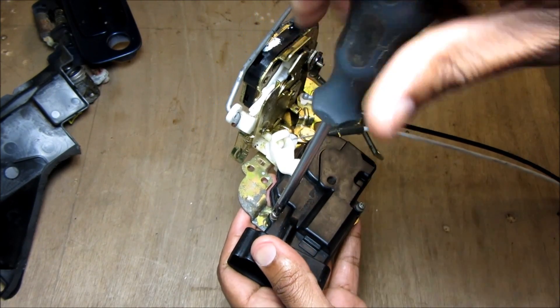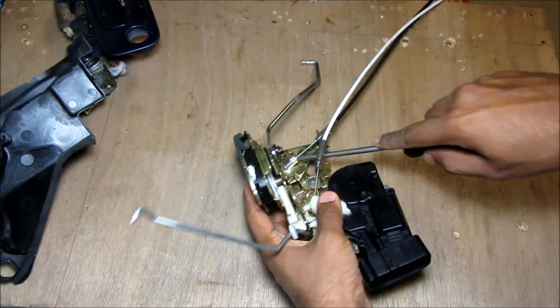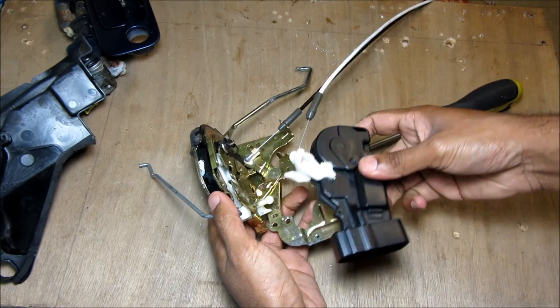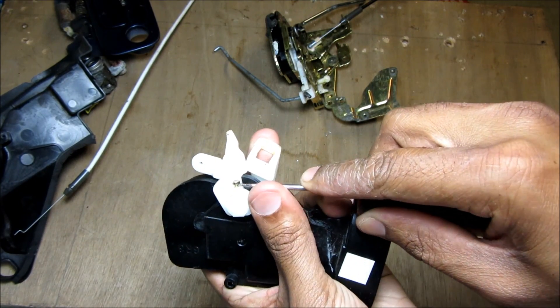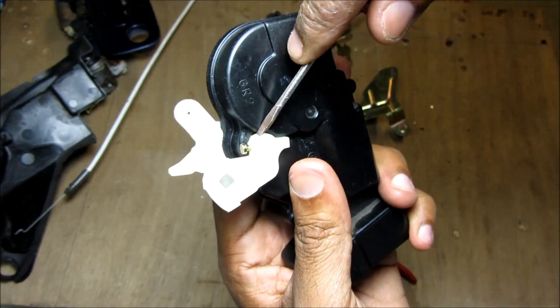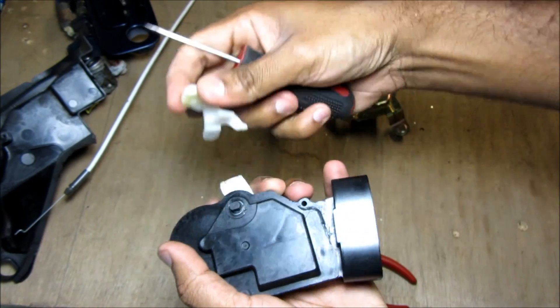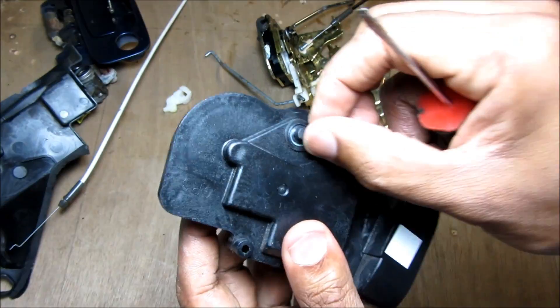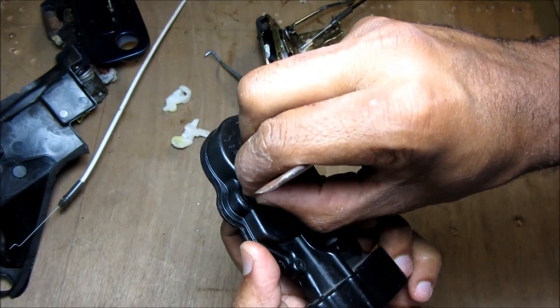I'm going to remove these two screws that hold the motor assembly to the latch, then use a screwdriver to lift up on this cable and remove the actuator assembly from the latch. There are two pins here I can pop out with a screwdriver — pop out the pin on this side as well. Then I can remove this white pulley from the motor on each side. On one side we've got the motor shaft, and on the other side we've got the key unlock detection switch.